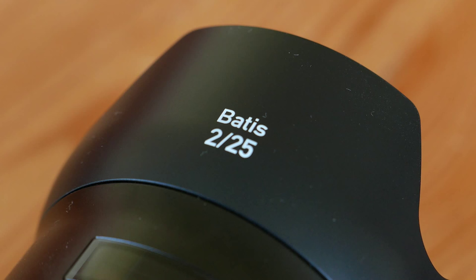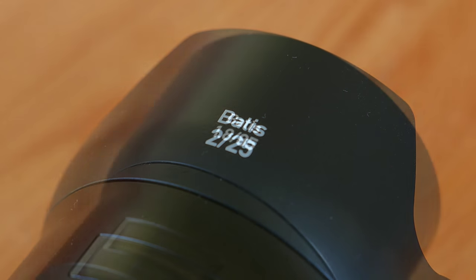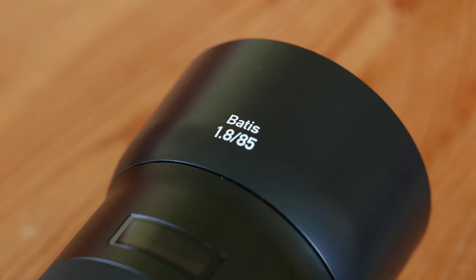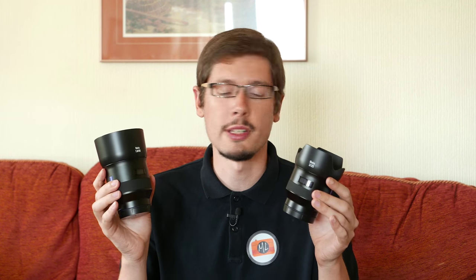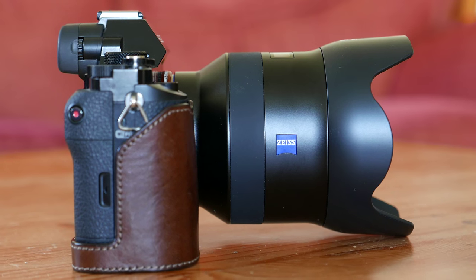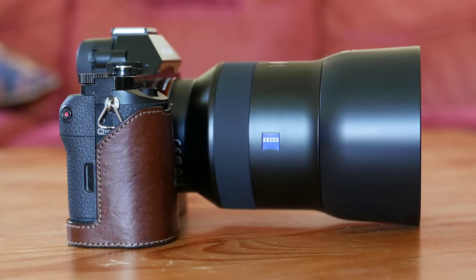Also, unlike the Loxia lenses, these two new Batiste lenses are two different focal lengths that we haven't seen yet on the Sony full-frame system. We have a 25mm f2 and an 85mm, which is the first native portrait lens for the system. As you can see, the lenses have a very simple design — very similar to the two lenses that Zeiss designed for the Fujifilm and Sony APS-C system. I find the design well-conceived, elegant, and minimalistic.